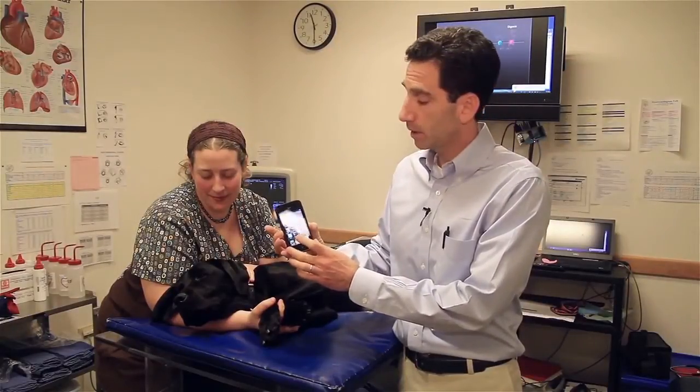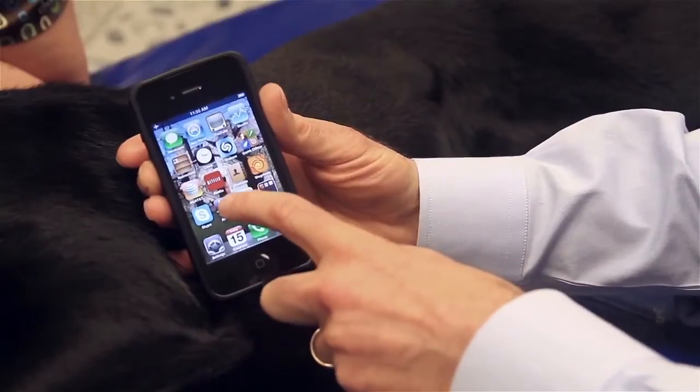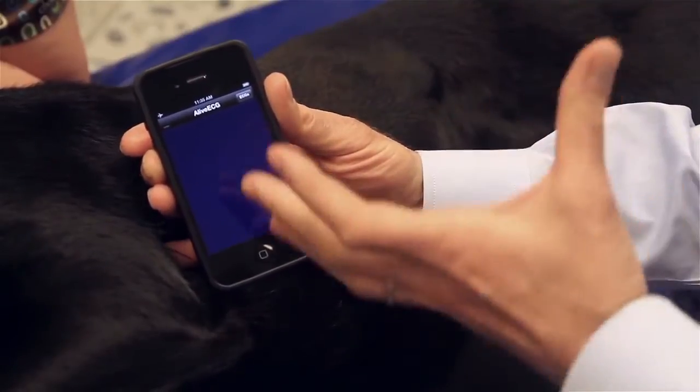It's a simple app that's downloaded and used on your iPhone. All you have to do is touch the screen and the application opens up.